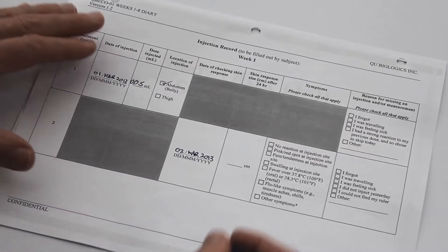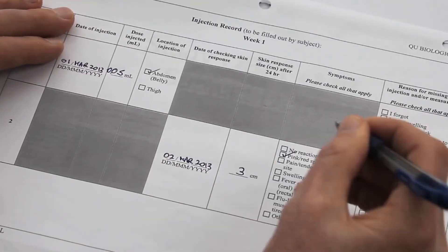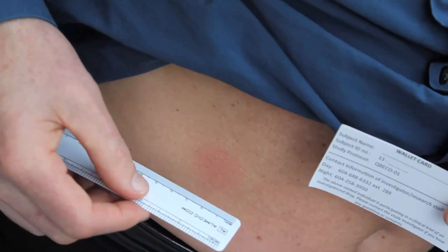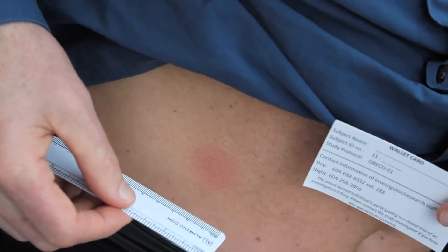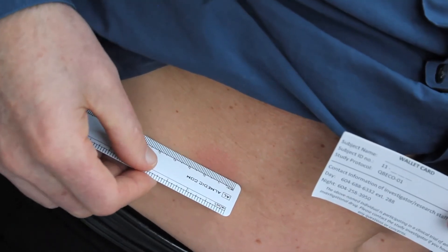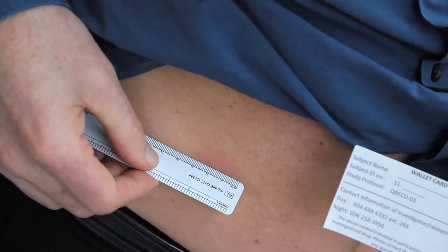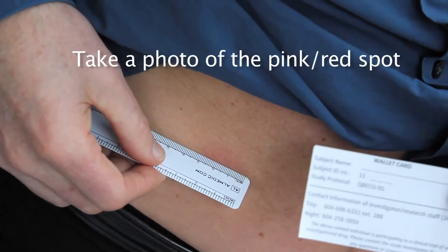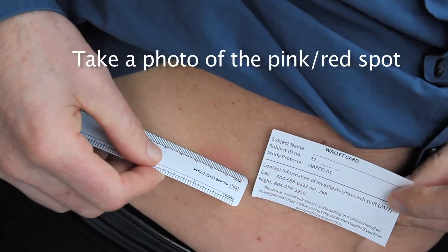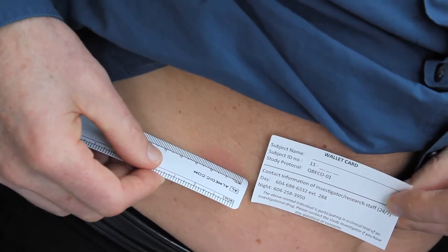Make sure you record the measurement in your study diary. On certain weeks, we would like you to send us a photo of the pink spot. Ask a family member or friend to take a photograph, placing the study ruler in the same way you measured it. Hold your wallet card close to the pink spot as well, then take a photograph and send it in to the study nurse.